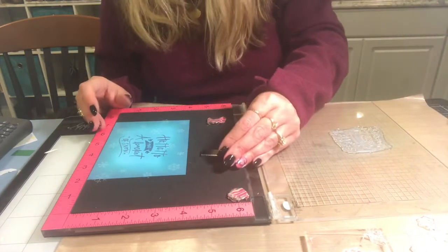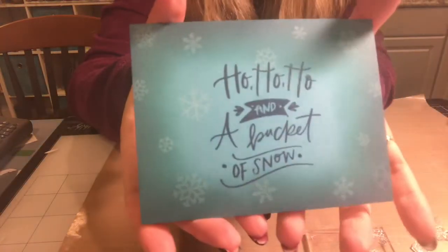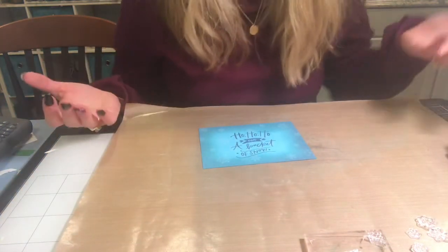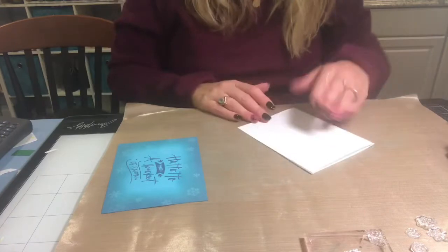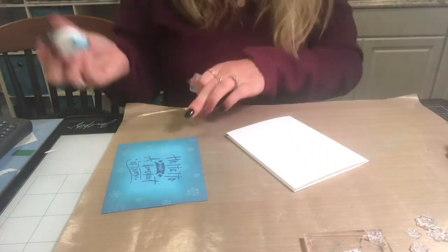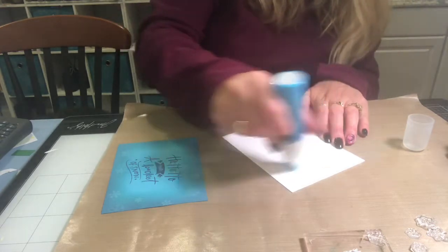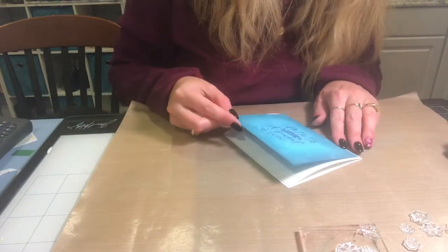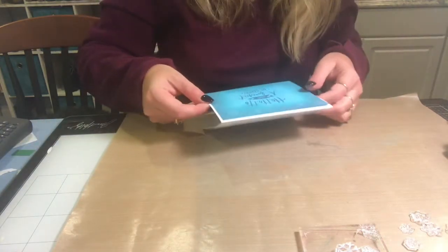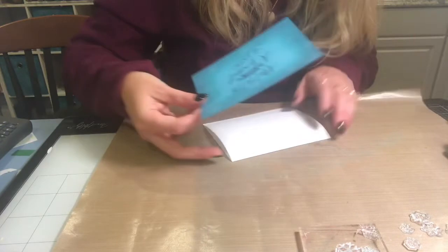So this is how you use a couple different colors of distress ink and distress oxide to create a card front. It looks like it took a lot of time, but honestly it took less than 15 minutes — and if I had primed my stamp it would have been even faster. Now I'll put glue towards the middle to adhere the panel, since it's still a little wet on the back.